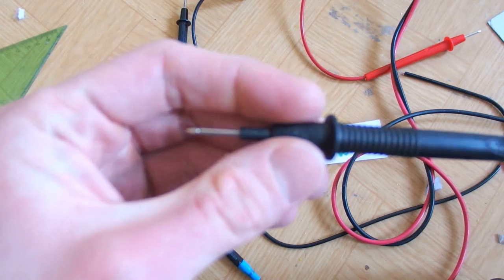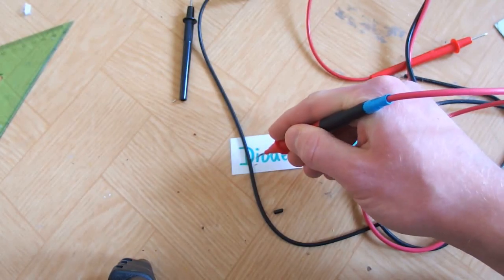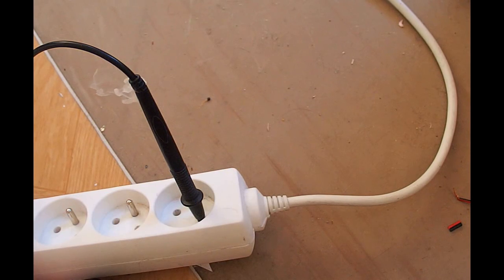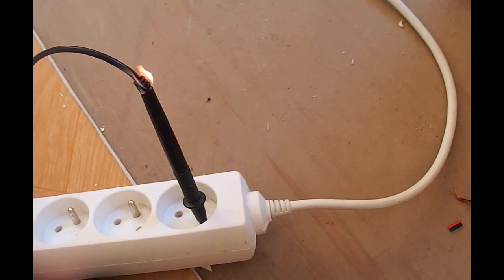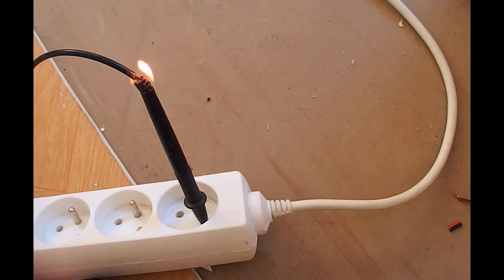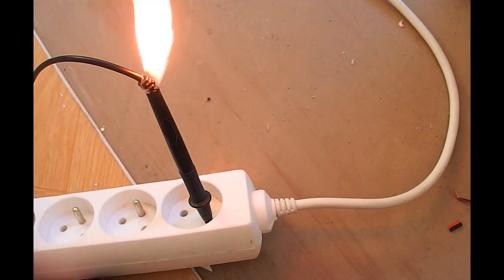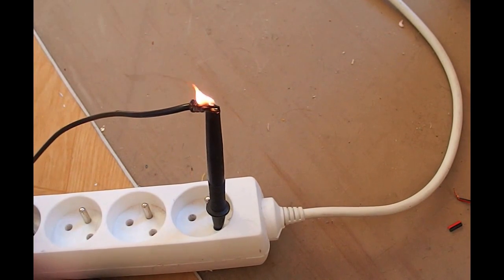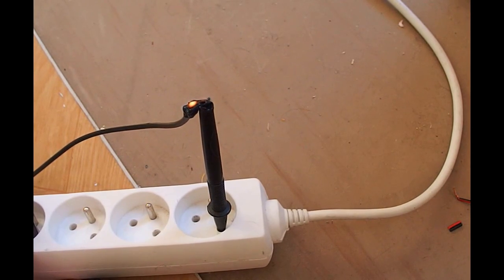The disaster happened with my red probe, and let's try if the same disaster will happen with the black one on camera. I was just holding it in my hand measuring, and suddenly — and now the best part of the video: this is a slow motion video with no sound, but you can imagine it. Imagine this was happening inside my hand. It slightly burned me, but miraculously I didn't get an electric shock. This experience taught me that I should never completely trust my equipment, because you never know how well it is made and nobody ever knows what can happen.